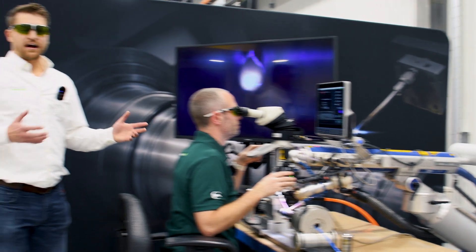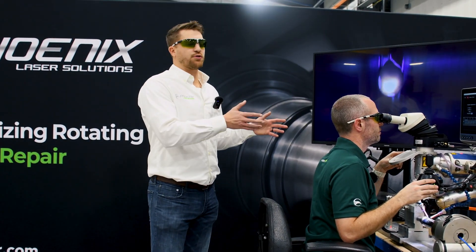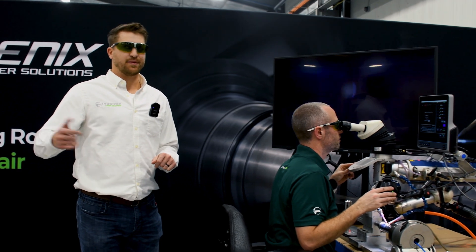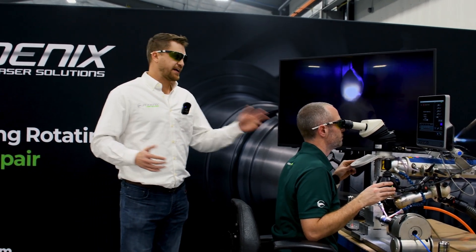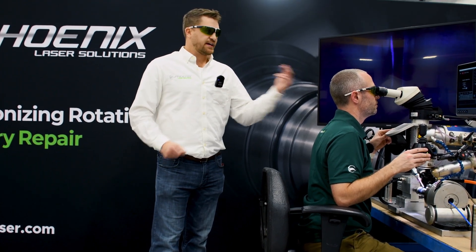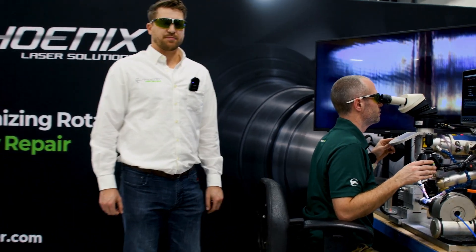One thing that's great about the alpha welders is that we can save these programs and come back to them. Whether we get the same job next week, in six months, or two years, we're going to have that program saved. So as long as the dimensions and the part don't change, the welds won't change when we get those back in.